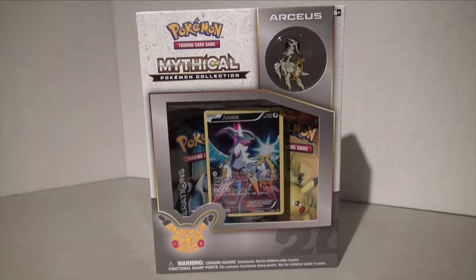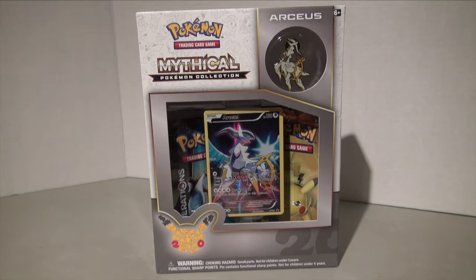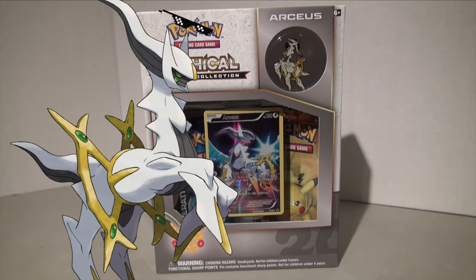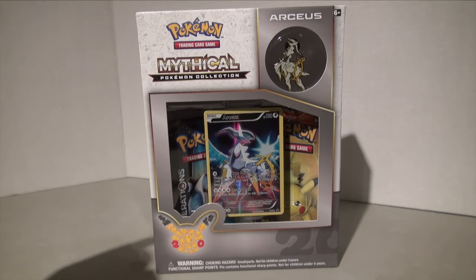Hey guys, it's Haley from Haley's Universe and today we are going to be opening the Mythical Generations Arceus box. I just found this at my local Zing and I was really excited to see it because I absolutely love this card and Arceus is just a boss — he's so amazing in the game.